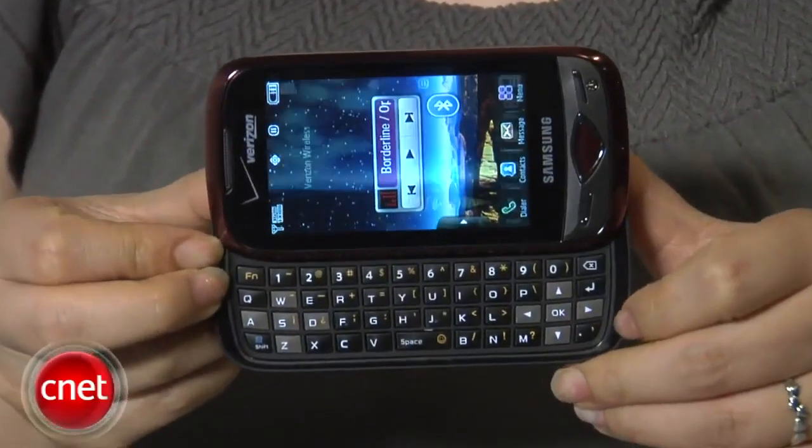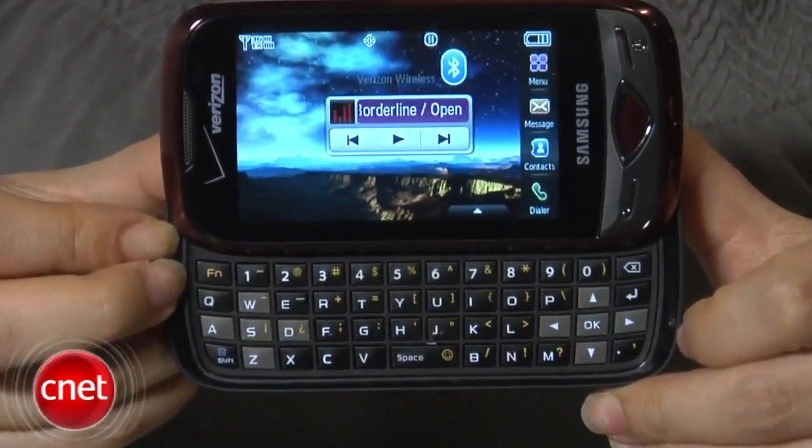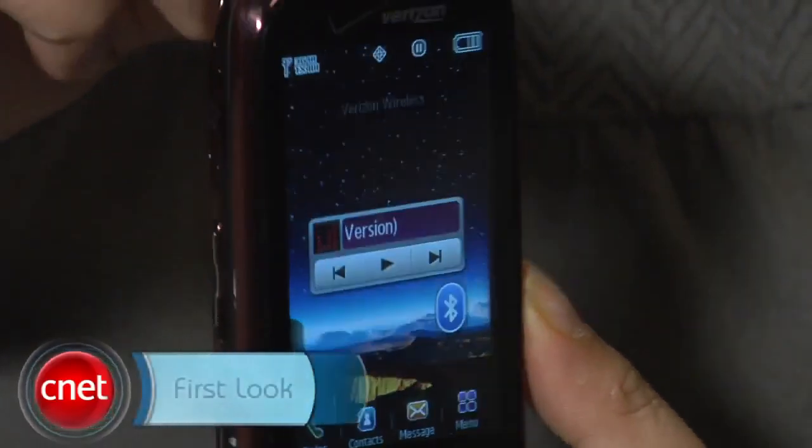The Samsung Reality is available for around $80 with a two-year service agreement from Verizon Wireless. I'm Nicole Lea, and this has been a first look at the Samsung Reality.